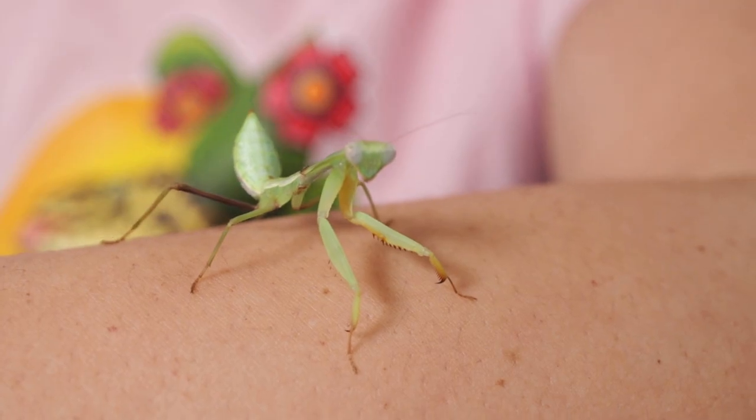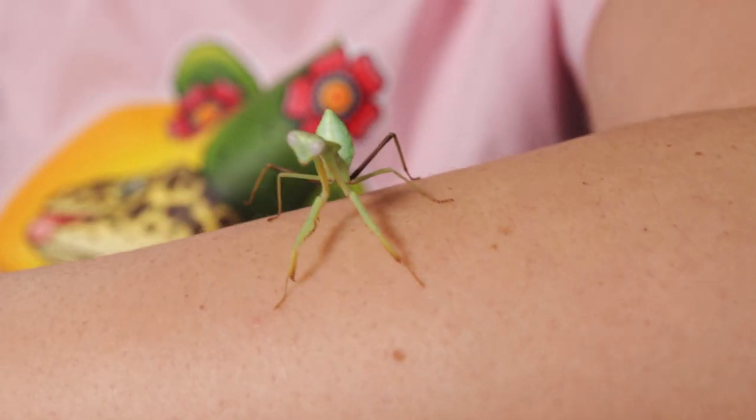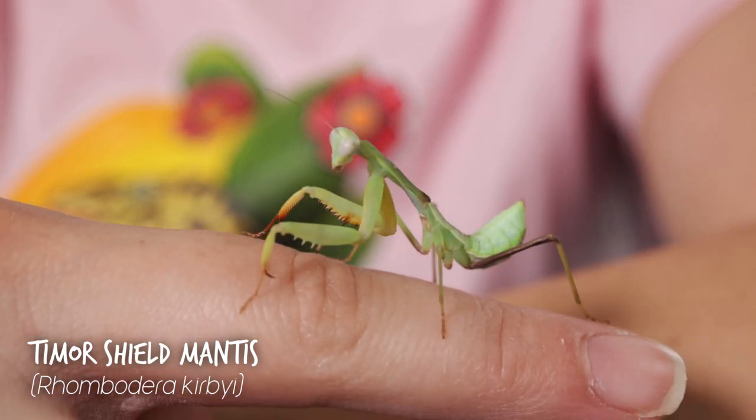Hey guys and welcome to a very special video because I have a new pet. Everyone meet Timothy, the Timur Shield Mantis, also sometimes known as a Timur Giant Shield Mantis.